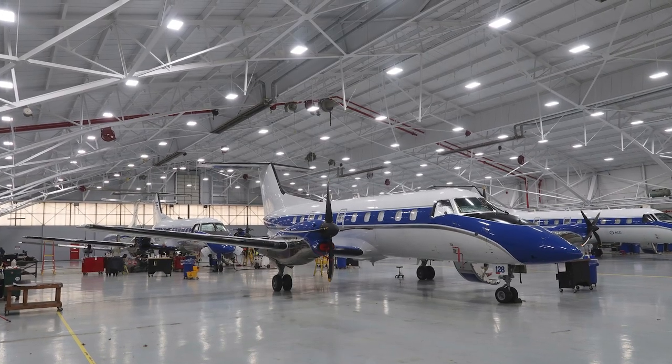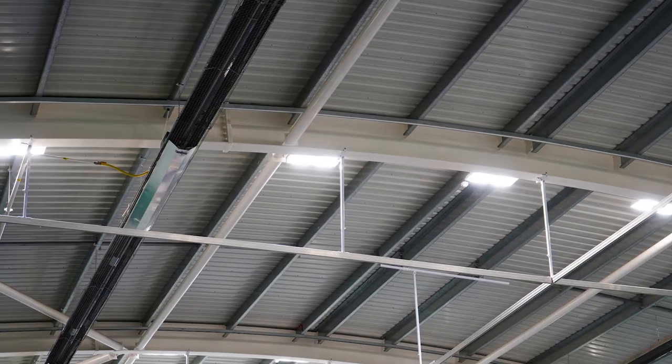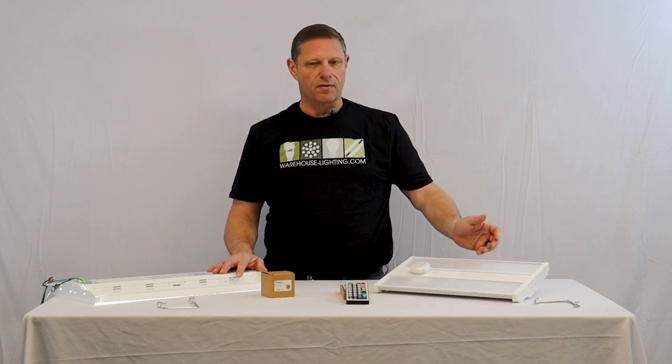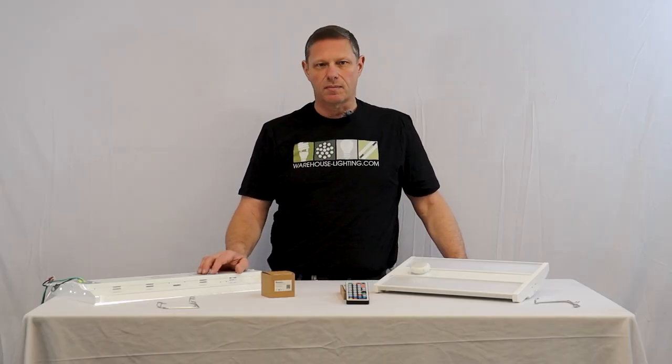These fixtures are very light and easy to install. They can be used in warehouses, manufacturing facilities, gymnasiums, retail stores, big box super stores, and the small version is nice enough for even a residential garage or storage facility. We hope you come to Warehouse Lighting's site and check them out.